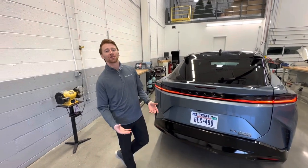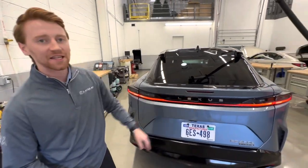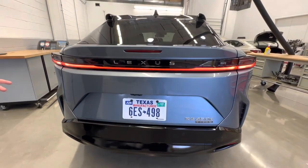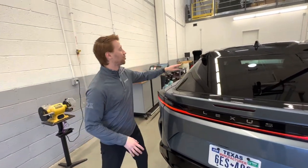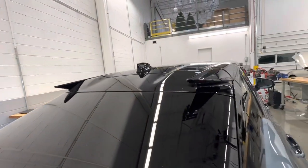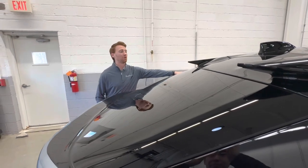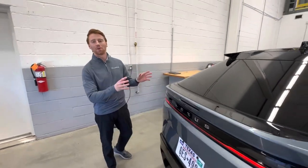To wrap up the back of this RZ — the first thing to point out is the full-width blade tail light that's become pretty customary in our Lexus vehicles. We also have the Lexus logo written out across the back, nicely integrated with that blade tail, and an additional third brake light. Up top, we have two vortex generators on our RZ to assist with airflow and aerodynamics. You'll also notice there's no rear wiper on this vehicle — the slope of the rear window and the design of the roof are intended to allow water to easily roll off the back of the vehicle.